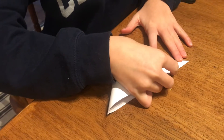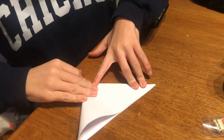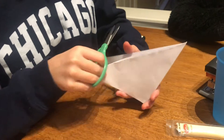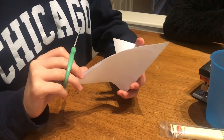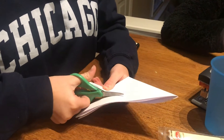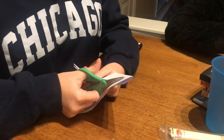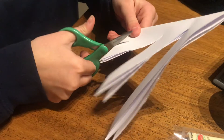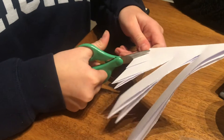You're going to fold it again. And then you're going to cut three on the side that has a bend at the top — the one that's like this. You're going to cut one, two, three. You can do as many as you want, like that.